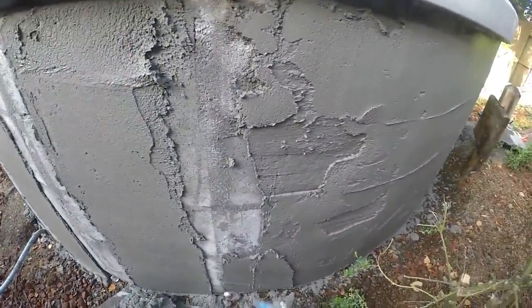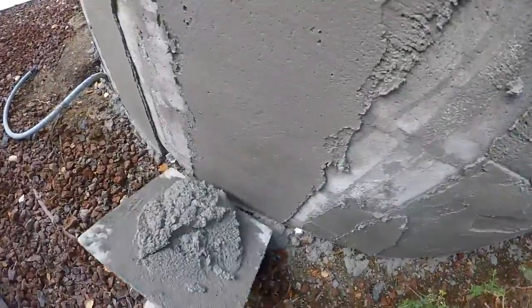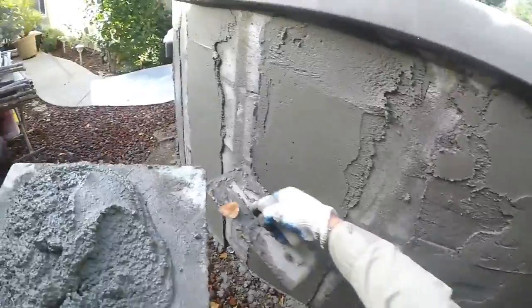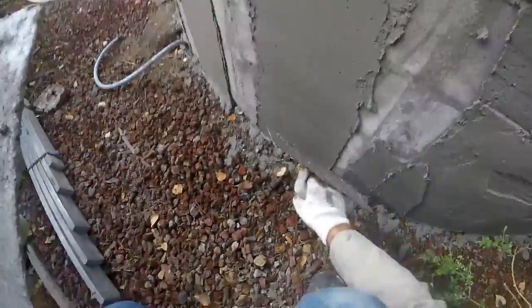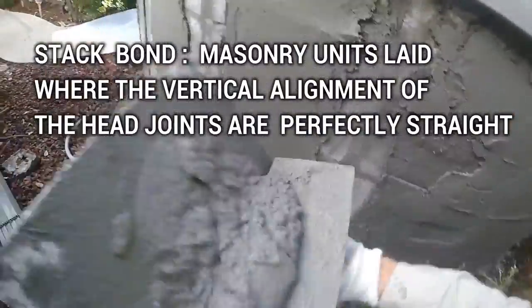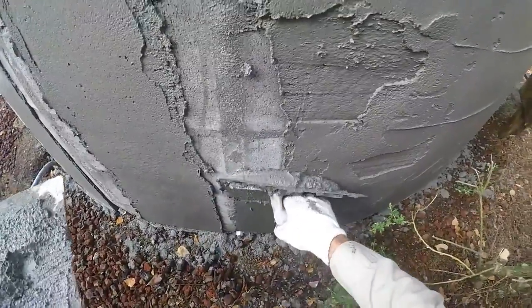Okay, so here we are filling in our radius. We've filled all our low spots to give us our first coat. Now, wherever these joints meet — whenever you're doing a radius, you're always going to lay your masonry unit stack bond to get that nice radius. So I'm going to hold it tight here and stack mud in the center. See that?